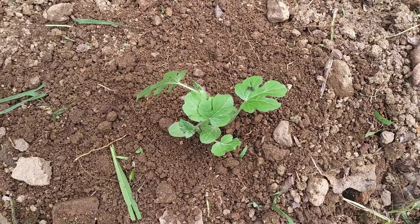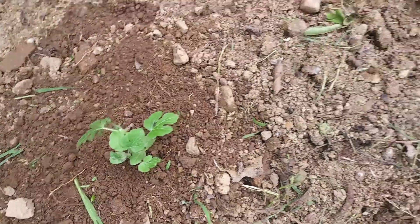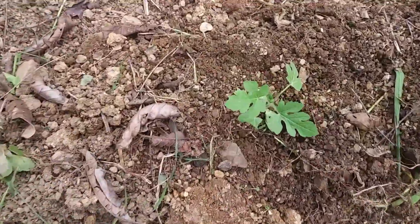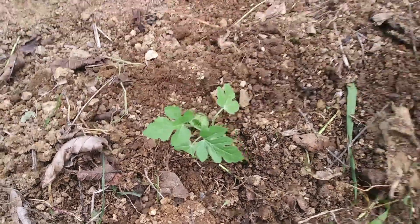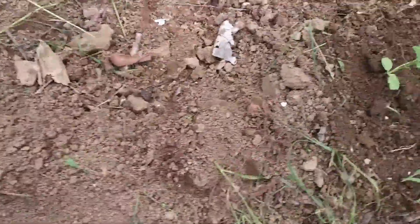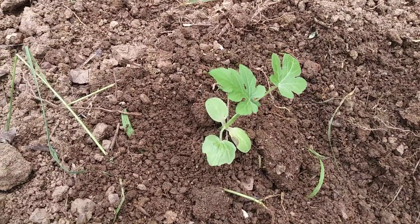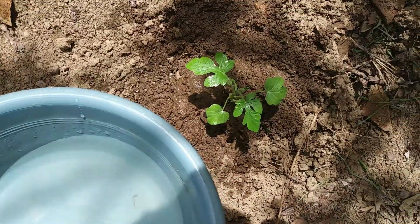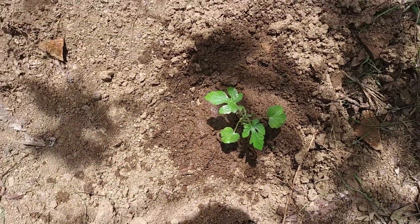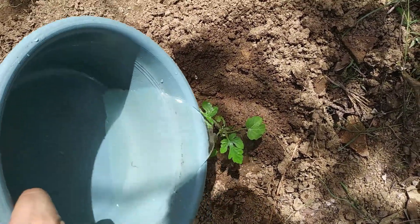Here we are at the other furrow and we have also completed our transplant. The plants have been perfectly planted. Remember that after transplanting, we must also water the plants to avoid stressing them.